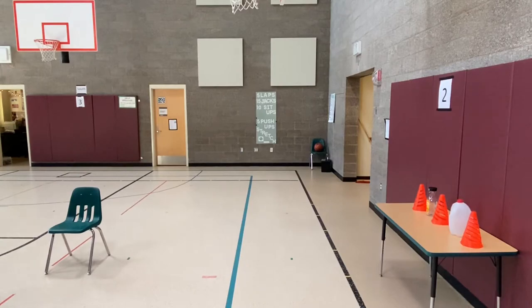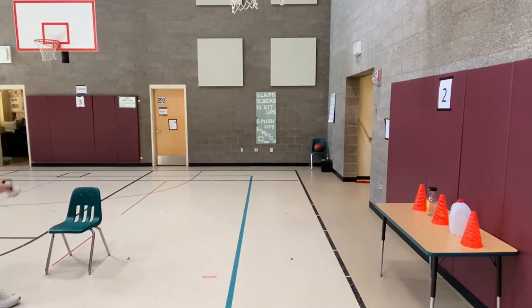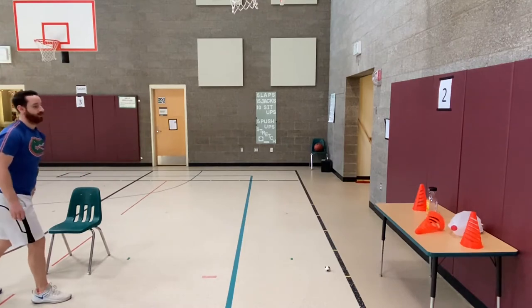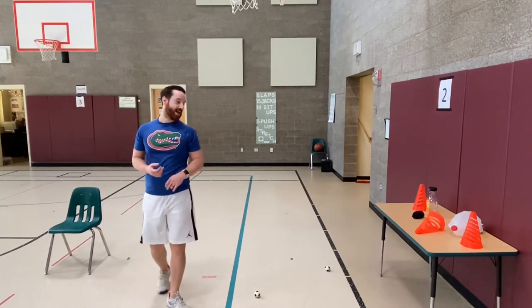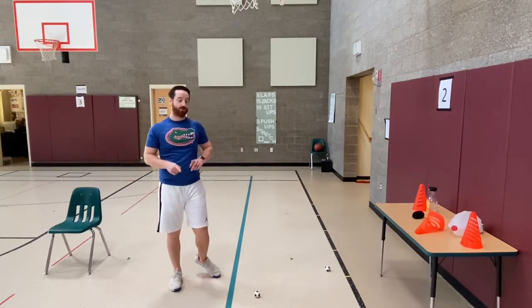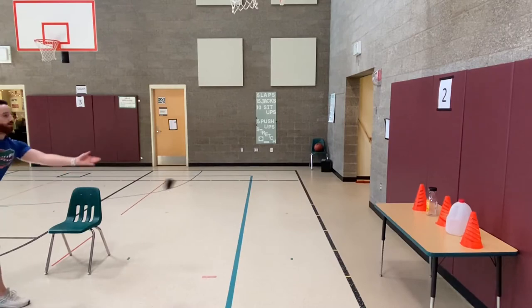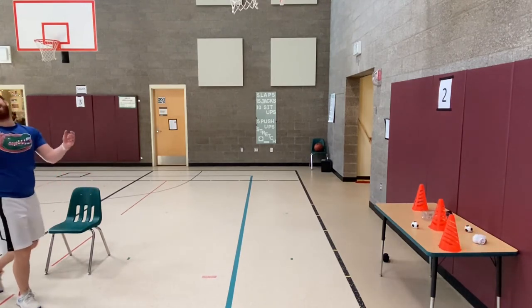All right, here we go — non-dominant throwing. Let's see how many objects Mr. Sparkle can knock down in five throws. That got a little more challenging for me with my non-dominant hand. I'm going to challenge myself and do my non-dominant throw again from this same distance. Hit more this time.